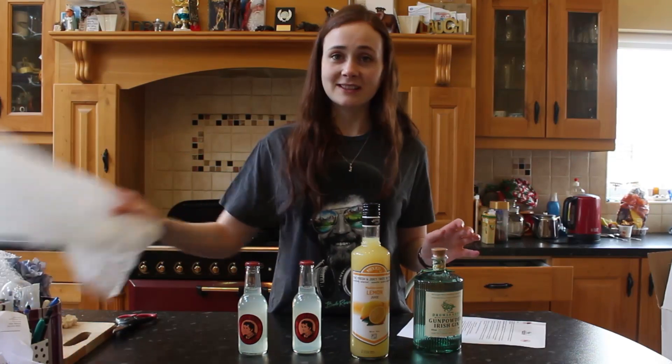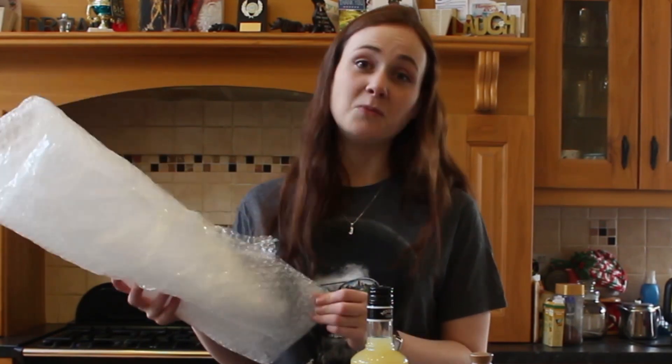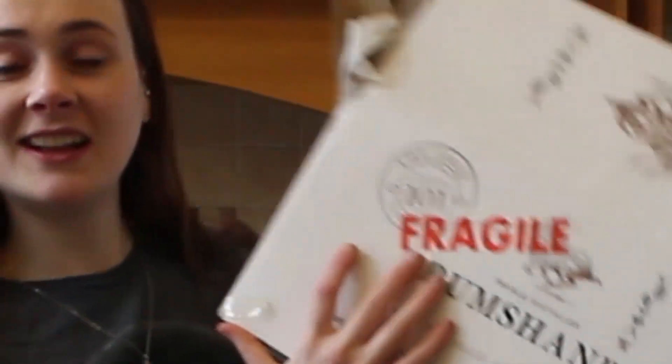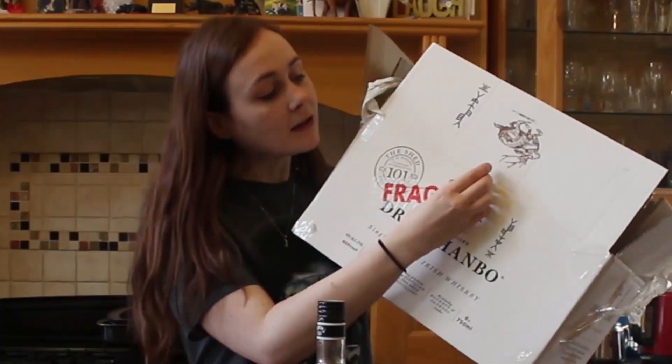Also, before I move on, I would like to say thank you for the bubble wrap, because this will keep me very occupied for about two days during lockdown — so much appreciated for that. Also, on the side of the delivery box it says 'fragile', which I can really relate to, and I really feel that Gunpowder Gin understands me. So I might just stick this to me, if it'll come off.